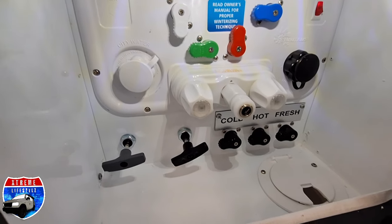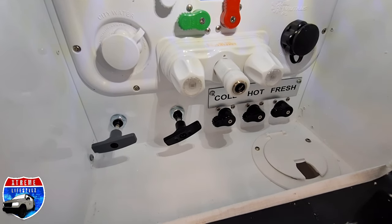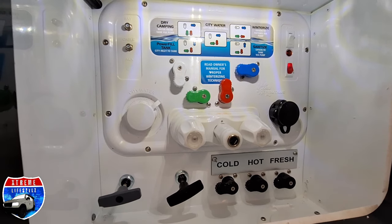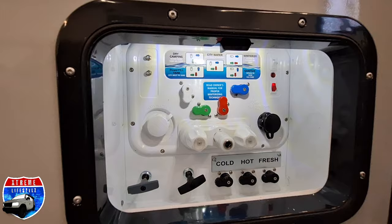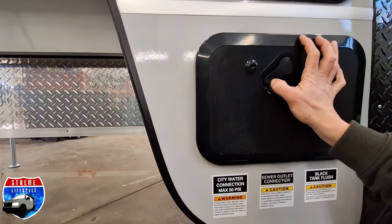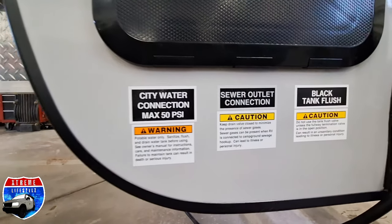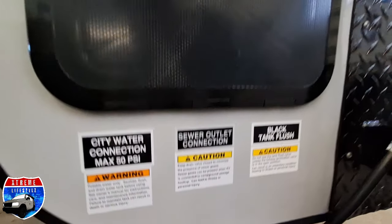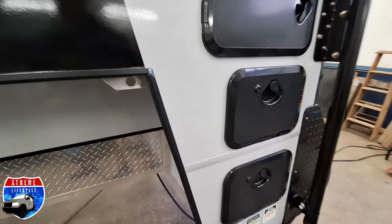Our outside shower, sanitation, winterizing, city water connections, campground connections, water pump, satellite, and even the aux port. Here are our sticker warning labels, just explaining a few key details about inside of there with our Nautilus system.